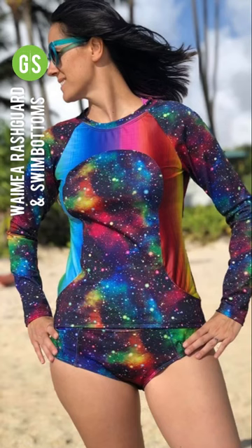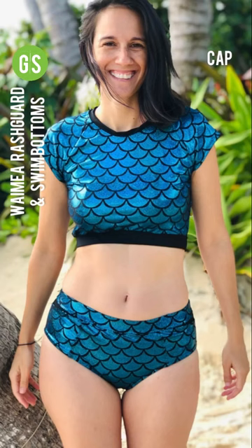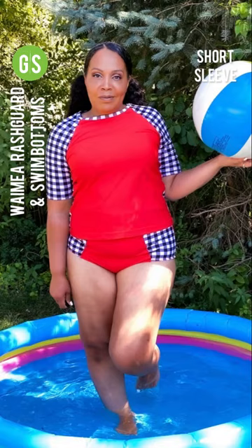The Wiamia Rash Guard and Swim Bottoms are two coordinating patterns with multiple design options to get you ready for the sun. The Wiamia Rash Guard has three sleeve views including cap sleeve, short sleeve, and long sleeve.